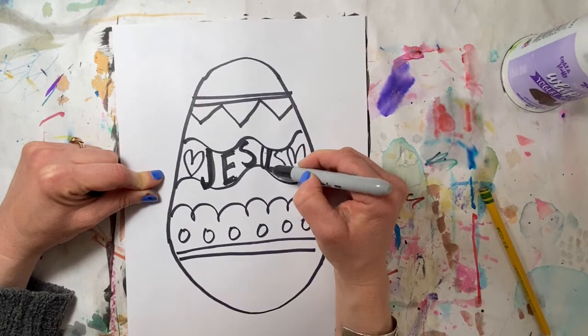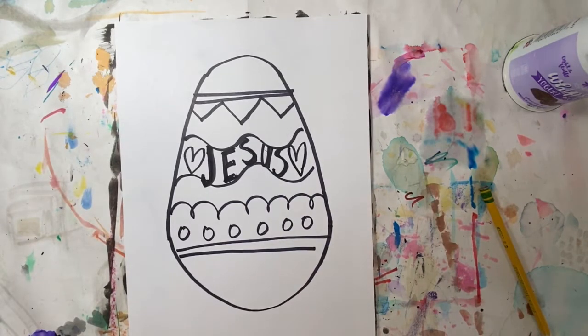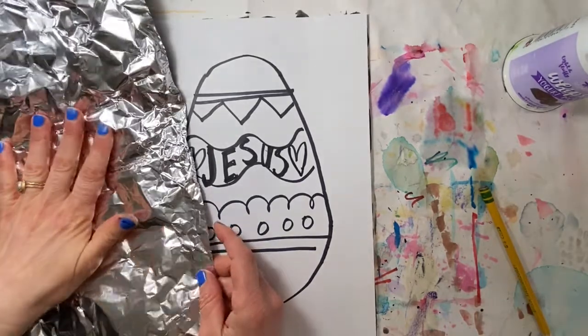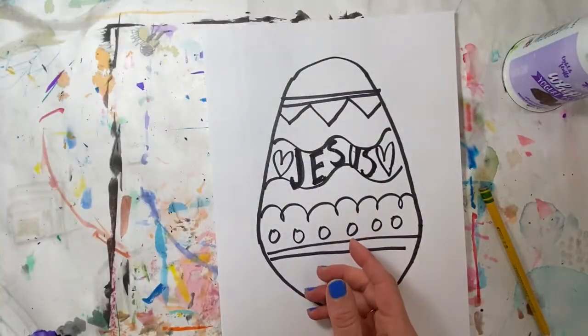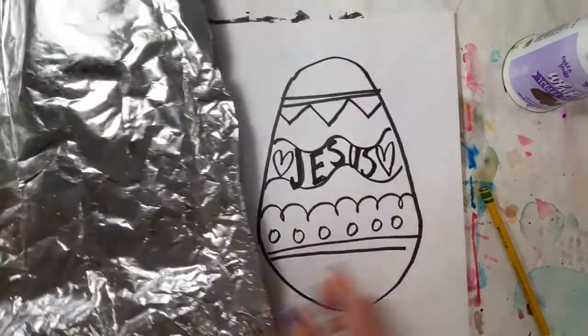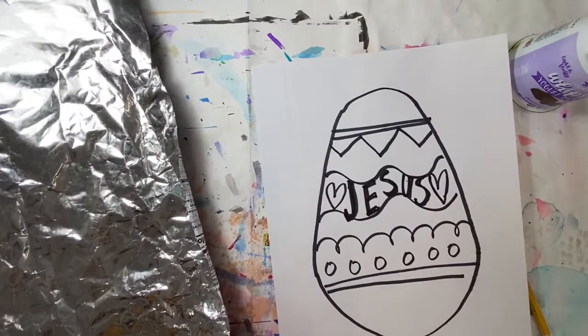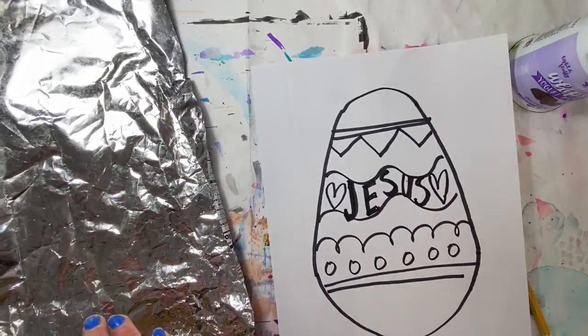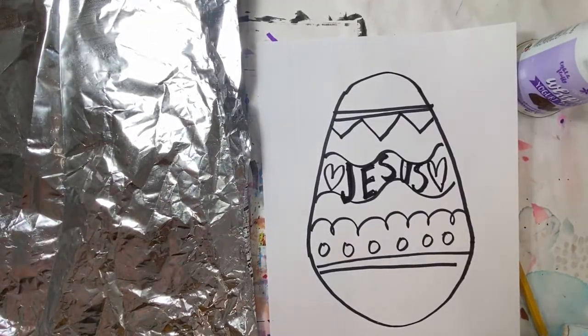Next we're gonna get out some aluminum foil. If you don't have aluminum foil, a potato chip bag would work. We're gonna draw with marker on the aluminum foil and then print together. My piece of foil is not big enough so I have this old potato chip bag that I'm gonna use. It'll be big enough to print on this. If you want to use an old potato chip bag or even saran wrap, you can do that. Make sure you clean it really well first.